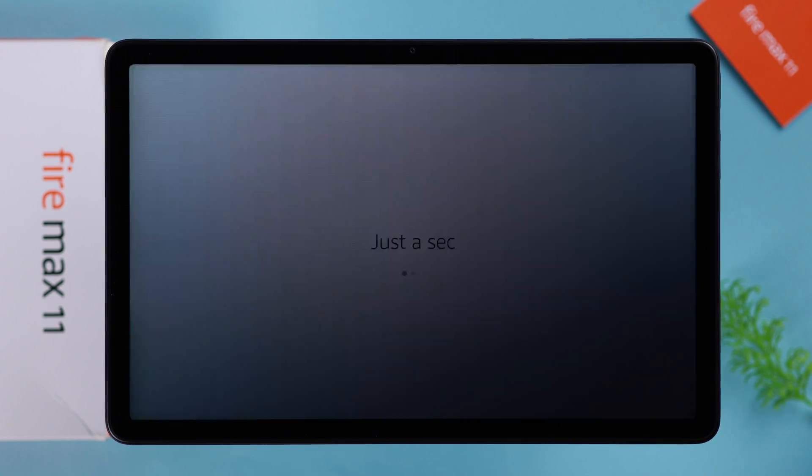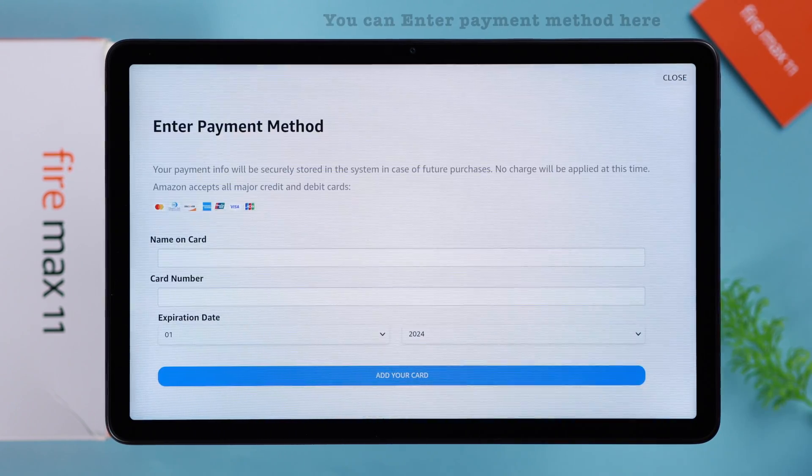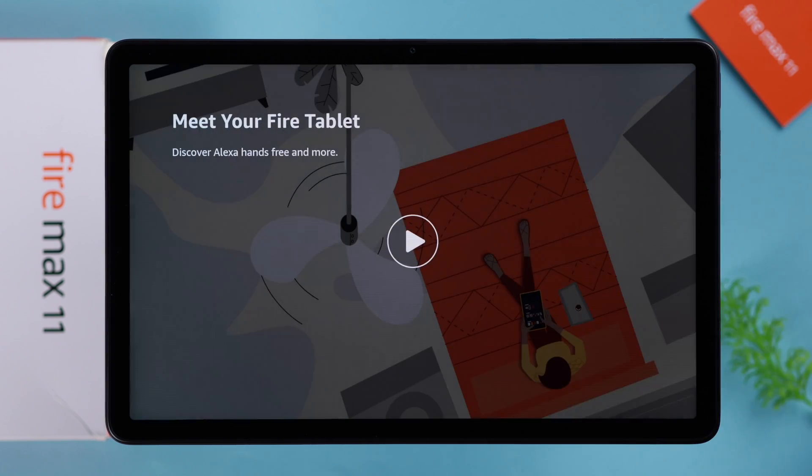Your tablet is being registered to the Amazon account. You can enter your payment method here — I'm just going to close it for now.